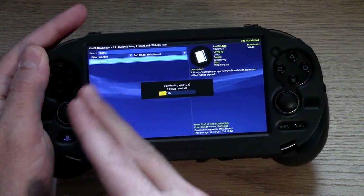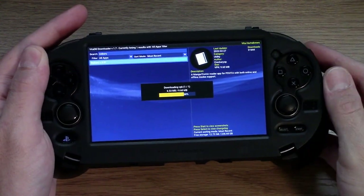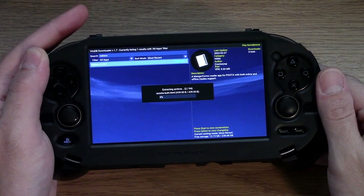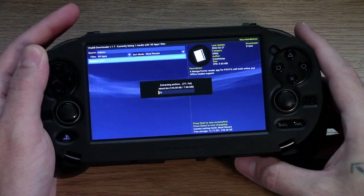Basically you're just going to click on that and hit your X button — or if you're using a Japanese Vita, you would hit the circle button. And for anyone who wants to tell me that this is a cross button, I know, but I still tend to call it an X button.